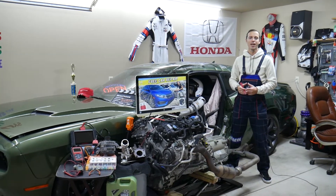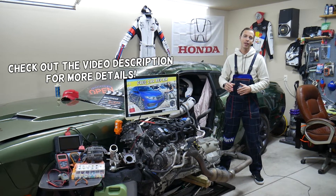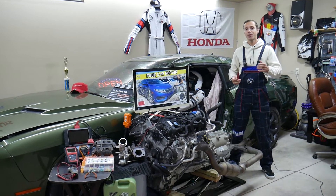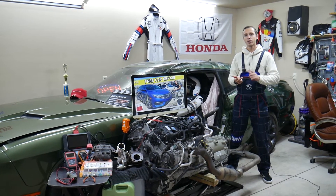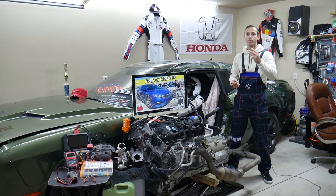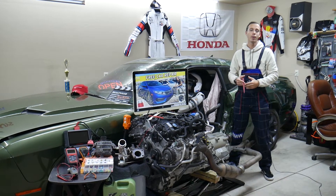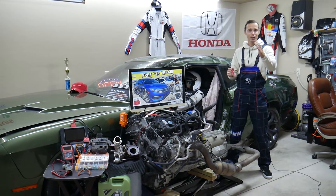Hey guys, welcome back to Free Car Repair. Thank you for watching and subscribing. Today's video will be super helpful for anyone with a Honda Civic from 2016 to 2021 who needs to find where the radiator fan relay is located. If your car overheats and the radiator fan doesn't work, you need to check three relays. We'll explain where they're located, where you can buy cheap relays and fuses, and why it's important to test them.